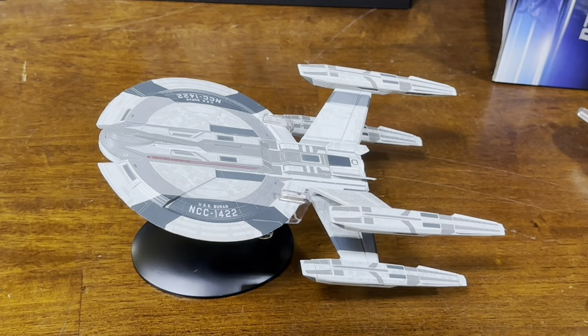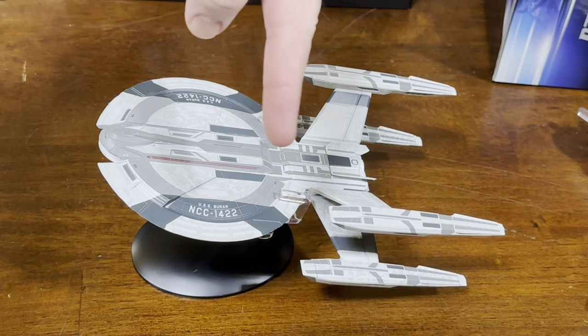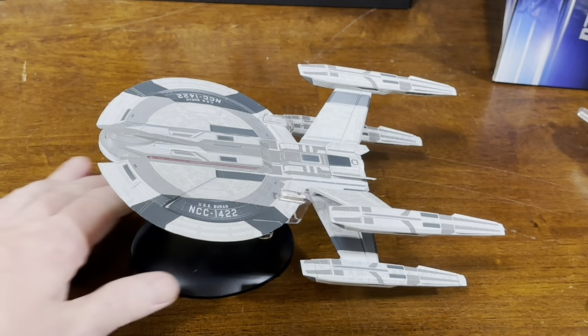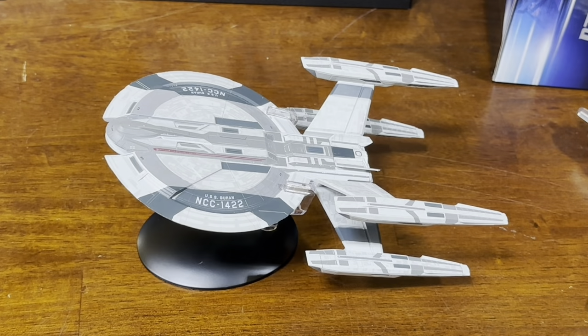If you like this video, if you like this model, if you want to see some other models, check out the links in the description below. Boompals — like, subscribe, comment, and share. See you next time.